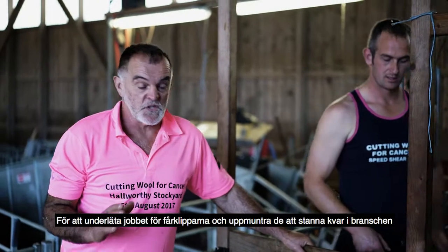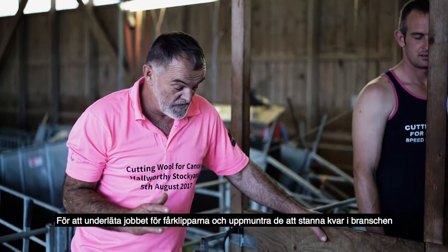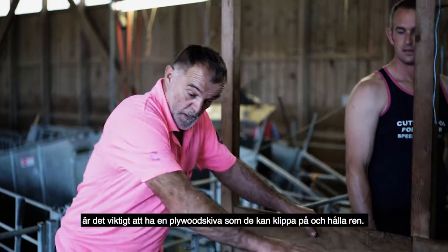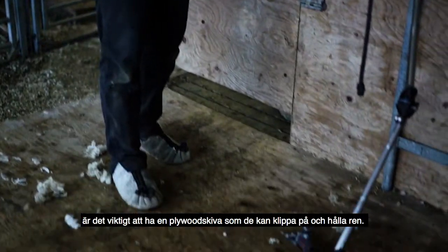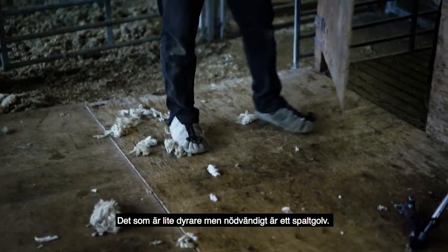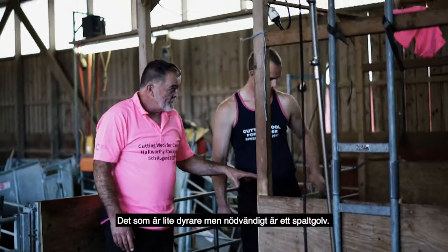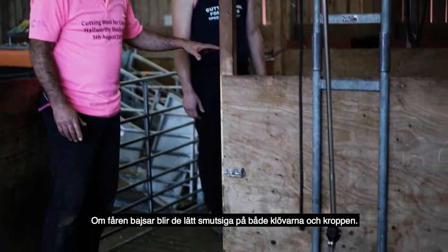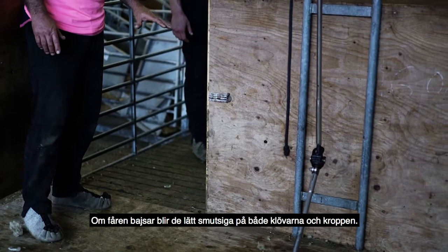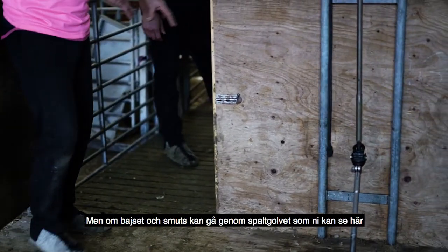To make shearing much easier for the shearer and to encourage them to stay in the industry, it's important to have a ply board sheet that they can shear on and keep clean. What is a little bit more expensive but is necessary is a slatted floor. If the sheep are making a mess in the pen, they're getting their feet dirty, they're getting themselves dirty, but if they're kept up off that, where the muck goes down through the slatted floor.